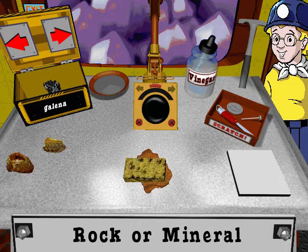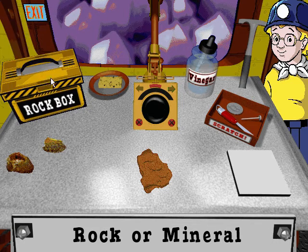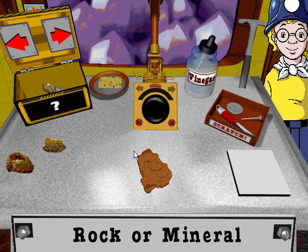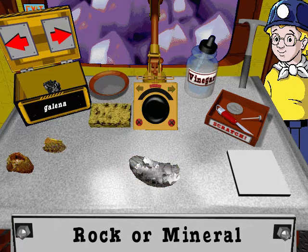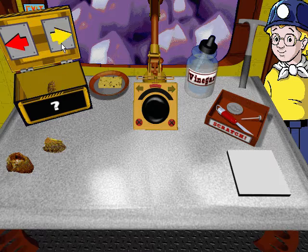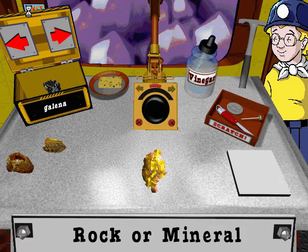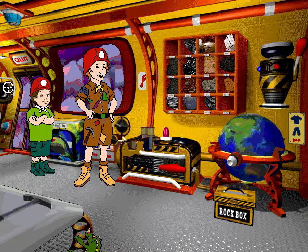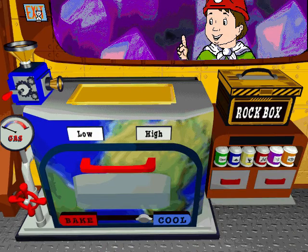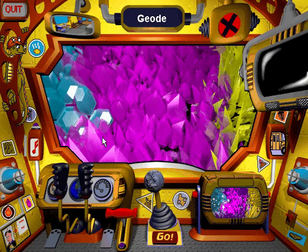Welcome to the geo table. Welcome to my geo table. You can examine whether it's a rock or mineral.